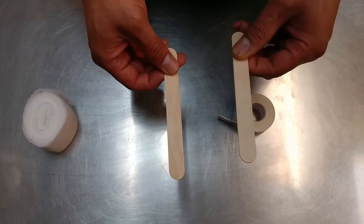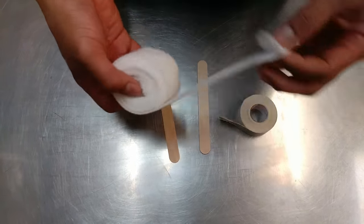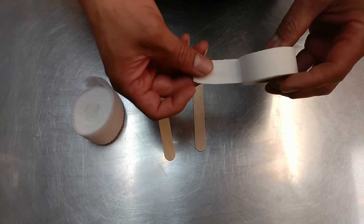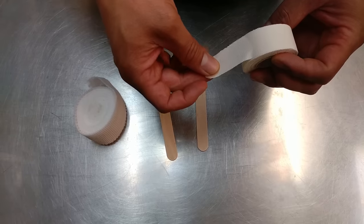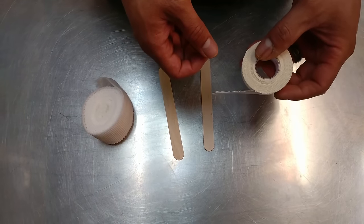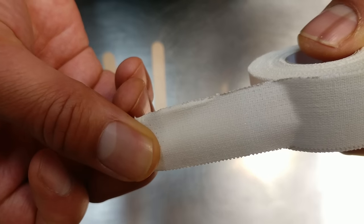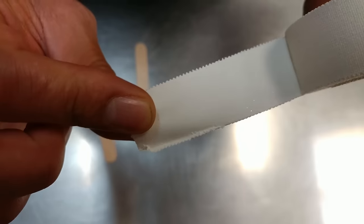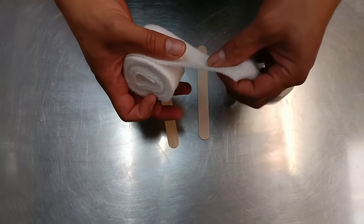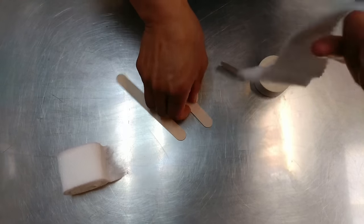What we use here is tongue depressors, cotton rolls, and white porous tape. Don't try to use any other tape like duct tape — that's not good. If you want to look for this in stores, they might call it sports tape. It has a porous texture to it.